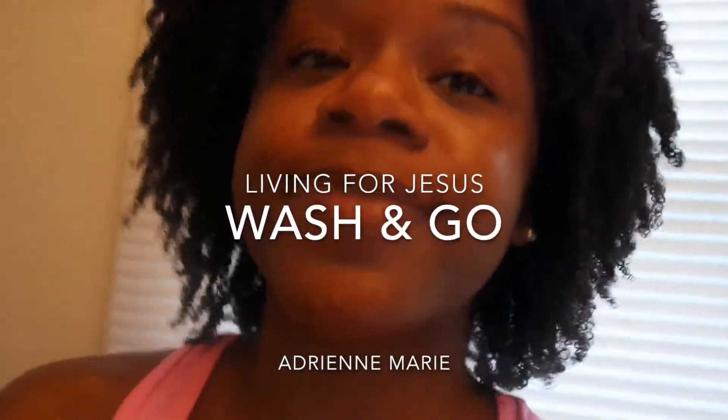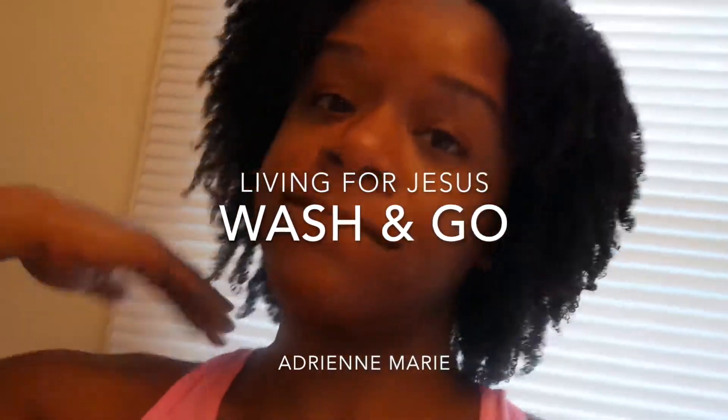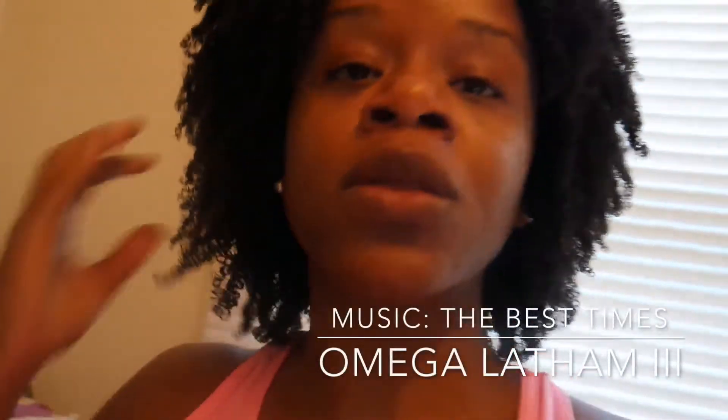Hey guys, it's Living for Jesus, Adrienne Marie. I'm back with a wash and go video. I just wanted to show you guys how I get my hair to be nice and curly and defined.